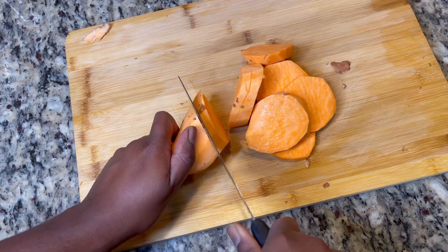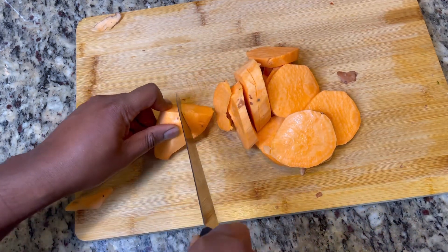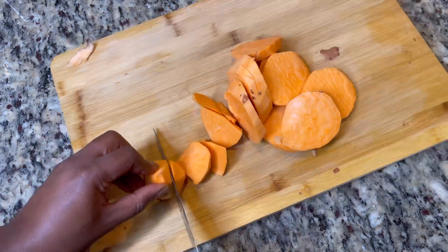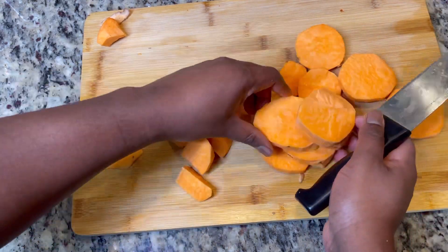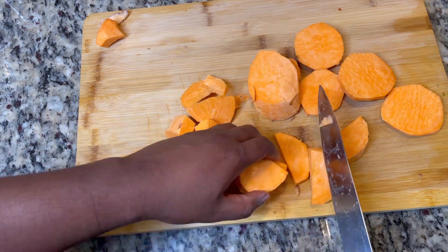With a sharp knife, what you want to do is just cut down like so. Don't be scared of it — that's when you end up injuring yourself. Just cut them into thick slices like that, and then simply cut them again, as finely or as coarse as you want, because this is ultimately your masterpiece — I'm just the instructor.